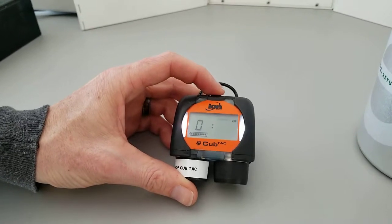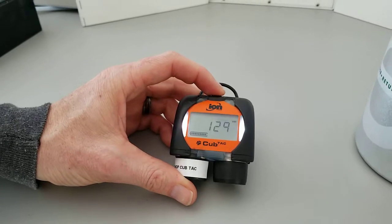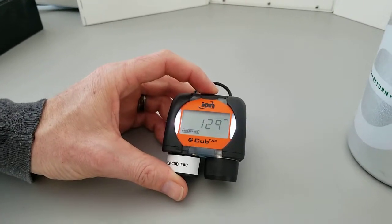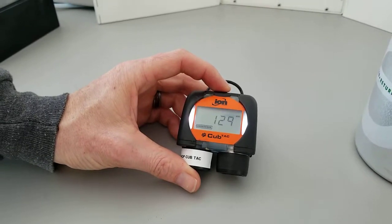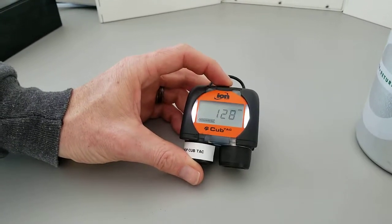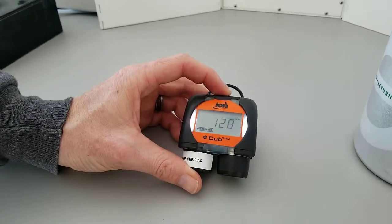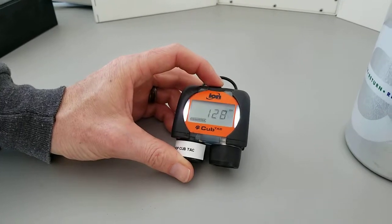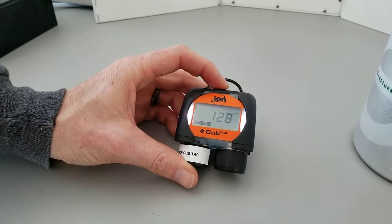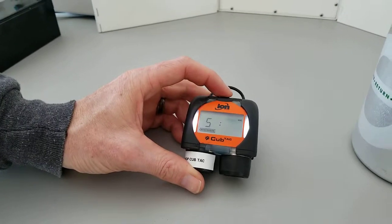We're now seeing zero on the screen — we are in the first half of the calibration routine. We press the button to proceed. The unit now shows a digital representation of the signal. We don't mind what the number is, but we want it to be stable. Right now this is a very stable number, so we press the button. The instrument is now learning the calibration.